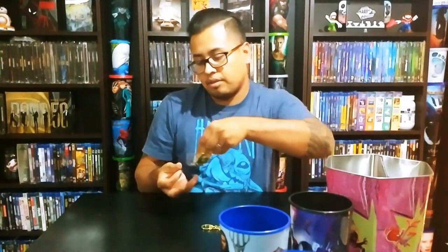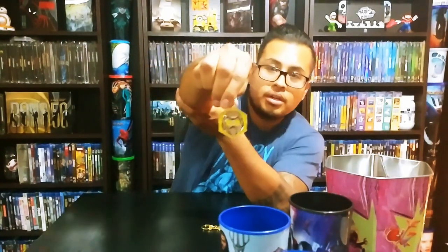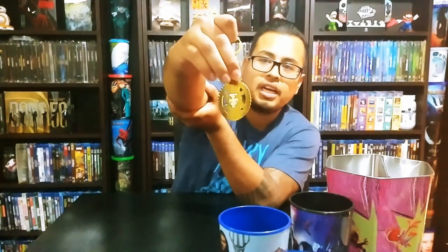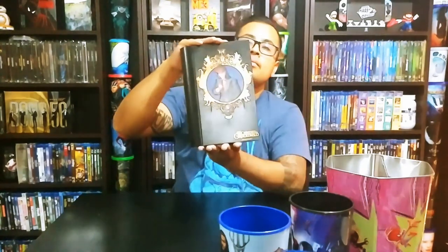Now the keychains — I finally found the Wasp keychain. I had Ant-Man but didn't get the Wasp, so there it is. We also have the keychain for the new Disney movie, The Nutcracker and the Four Kingdoms. It's in Spanish here so I forget the exact English title, but it's a really nice keychain.